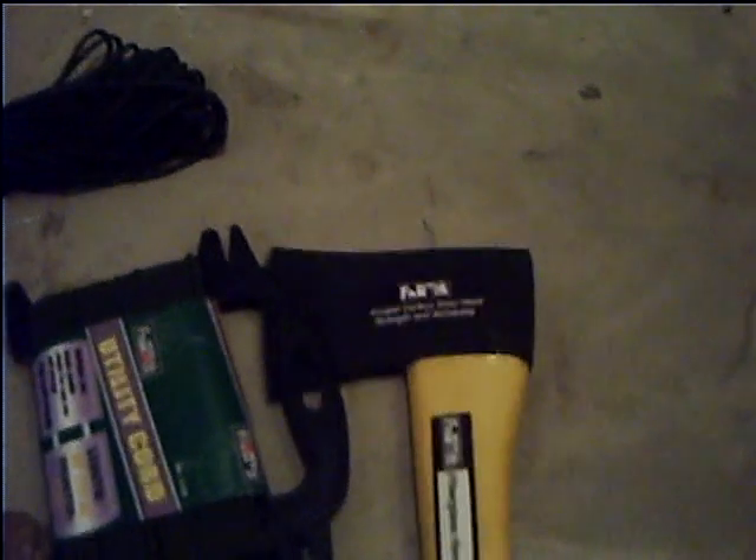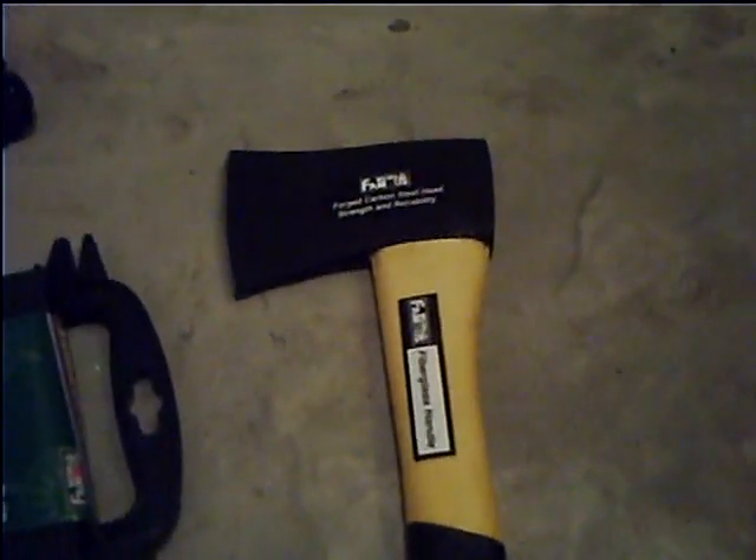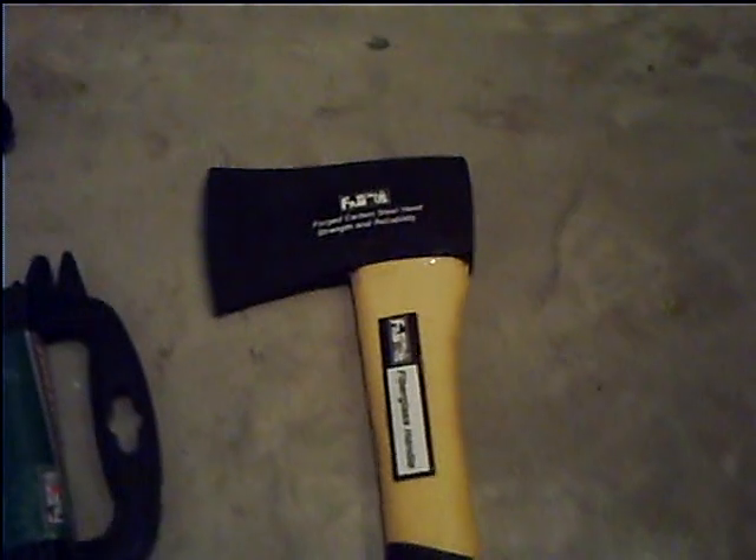It's like 15 and a half inches long. The reason I bought it is because it is forged carbon steel — it says strength and reliability. Carbon steel, can't go wrong. The only thing I don't like is the plastic handle, but I'm thinking about taking it off and putting my own wooden one on there.